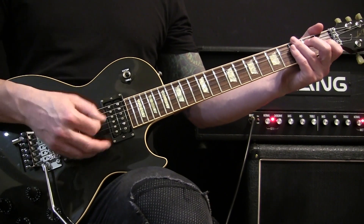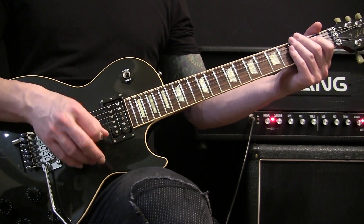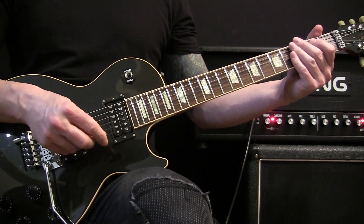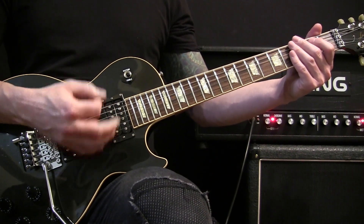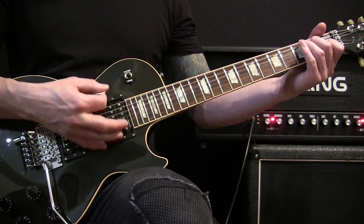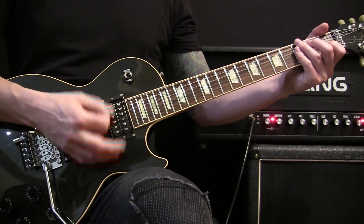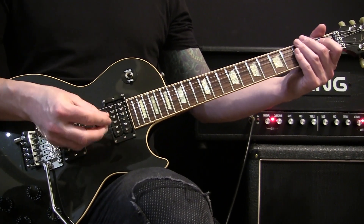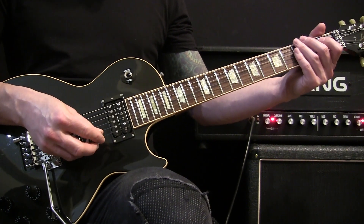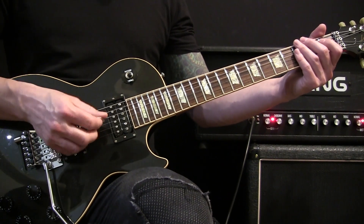That'll lead you back into this E section, followed by the same pull-offs on the A major. You're just building it up again with a lot of palm mutes, and then it's going to open up into more of a breakdown, kind of like the intro. Let me try to play that slow out of the little bridge.